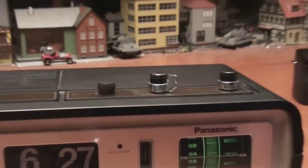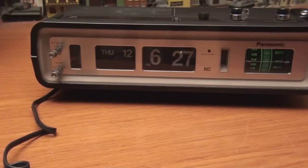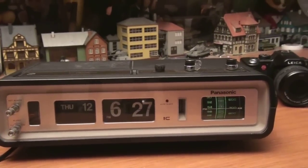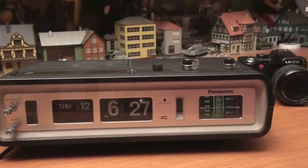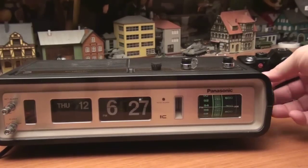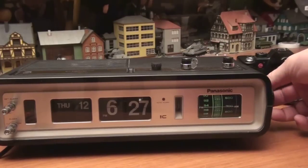So that's it — works great, keeps accurate time, and you don't hear the motor running for the clock, which is nice. The audio is excellent, no static on the volume control.